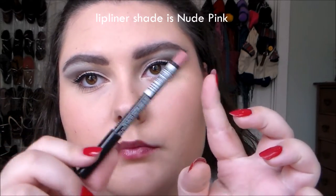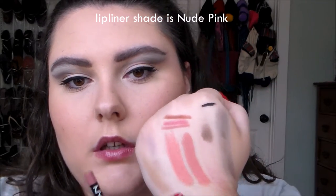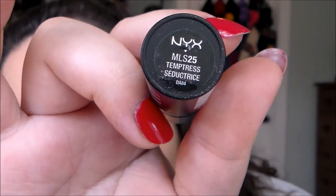I did my mascara off-camera and then got into lips. I used this NYX lip liner and filled in my lips. The lipstick I chose was NYX Temptress — it's the matte lipstick, the old matte formula. Then I used the Wet n Wild contour duo and just used the yellow shade to highlight a little bit because she looked really bright and highlighted.